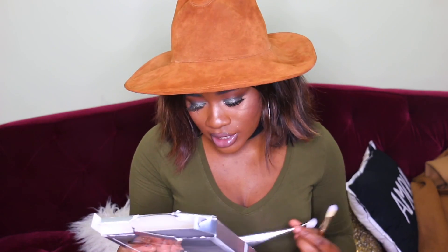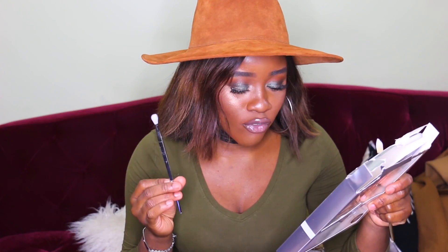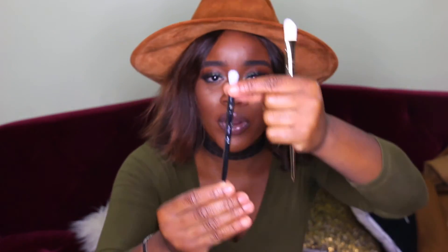The next brush I have, which I actually really need, is a tapered shadow brush. This is perfect for your transition color from your eyelids. It's densely packed and precision cut for blending shadow into the crease and eyelid for a seamless finish — so it's a perfect crease brush. I really like brushes like this. The bristles are tapered to fit the hollows of your crease.